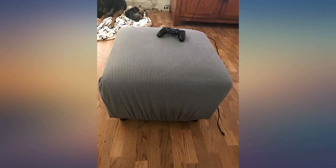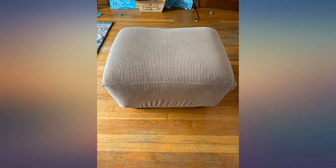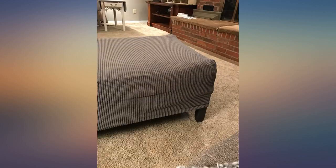We have a large square ottoman about 34.5 inches on each side. I searched Amazon for a square ottoman cover that would fit but had no luck. I ended up deciding to give this a try hoping that it could stretch a few extra inches. Luckily for us it did. The corner seams don't line up perfectly with the ottoman corners but it's barely noticeable. I hope this helps anyone else with the same problem.